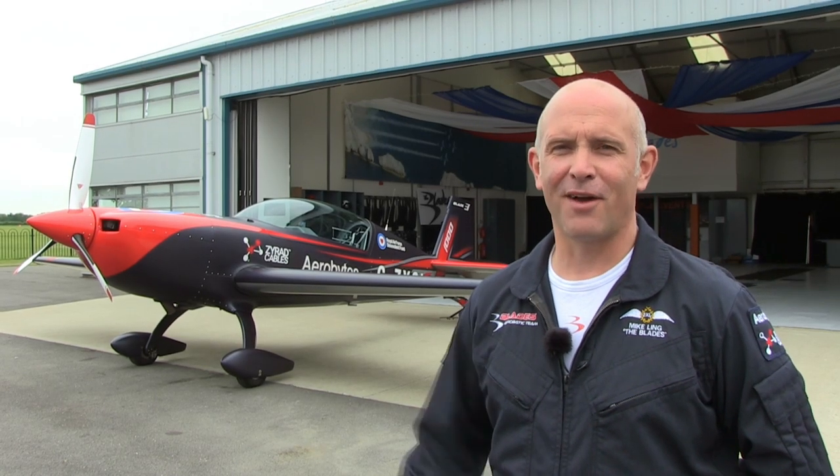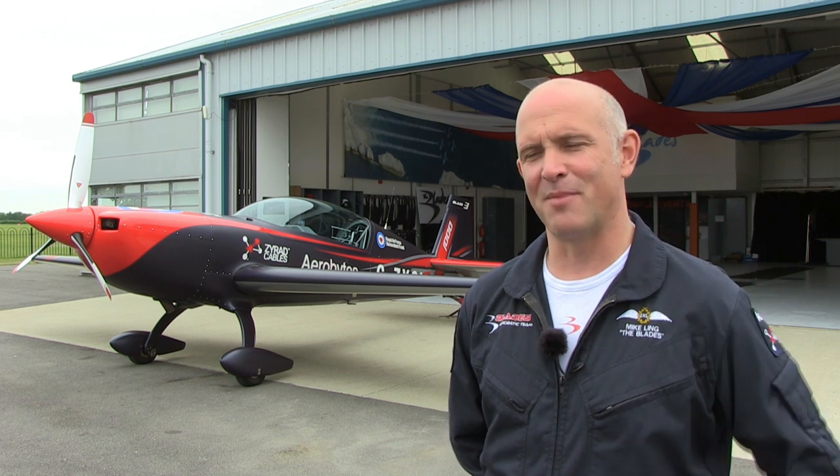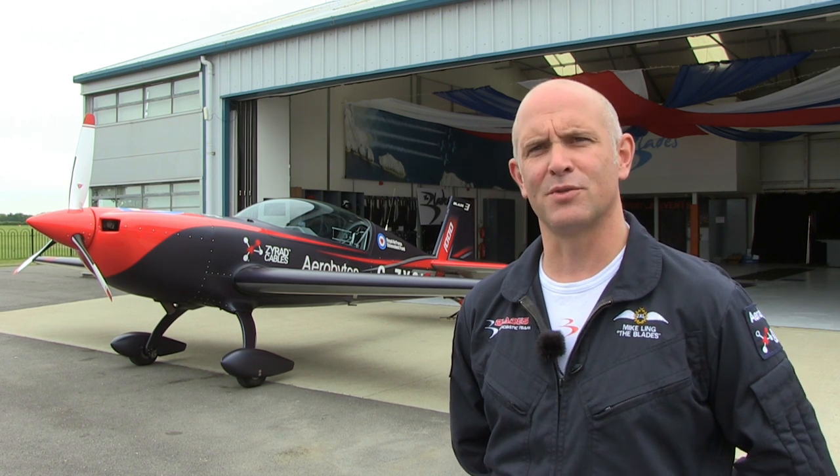The Tornado, both the ground attack version and the fighter version, were designed with automatic wing sweep in mind. In fact, when the Saudi Air Force flew the Tornado F3, they had automatics. But the Royal Air Force, in their release to service, said that we could use the automatics.